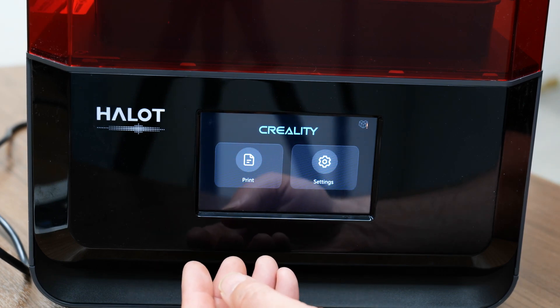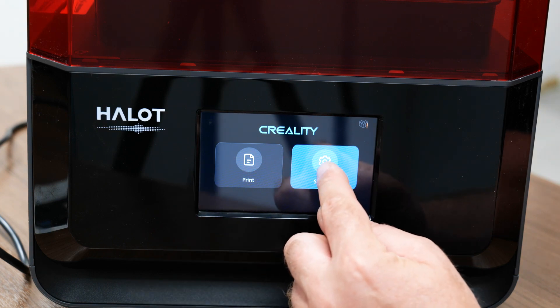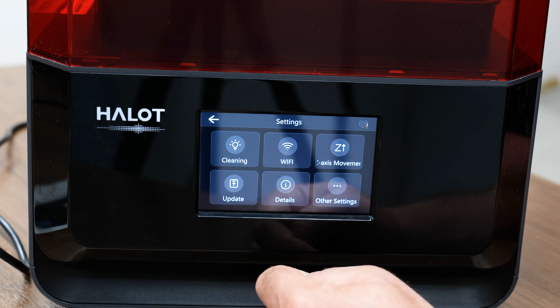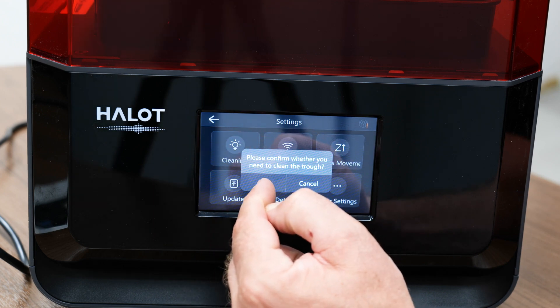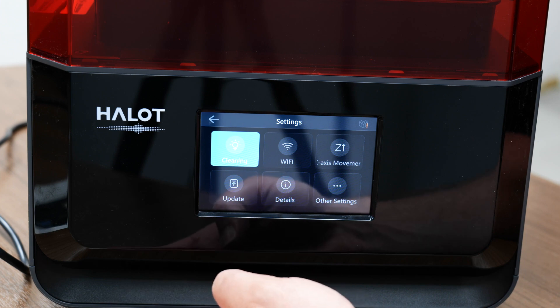Now that we're into the screen menu, it's pretty similar to all the other ones as well. You've got Print and Settings, so let's go into Settings here. Alright, you've got your Z movement and your option to hook up to Wi-Fi.